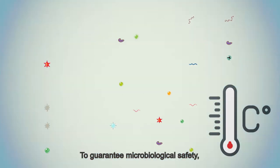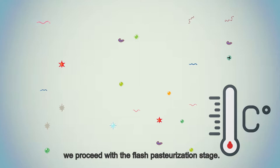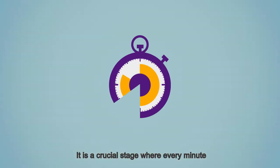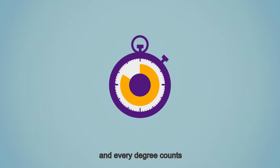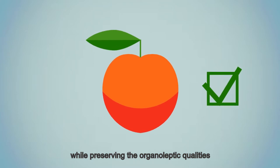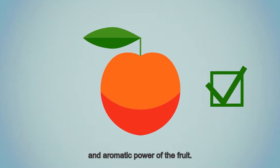New tests are carried out to check that the texture and sugar content meet the requirements of our recipe. To guarantee microbiological safety, we proceed with the flash pasteurization stage — a crucial stage where every minute and every degree counts to guarantee food safety while preserving the organoleptic qualities and aromatic power of the fruit.